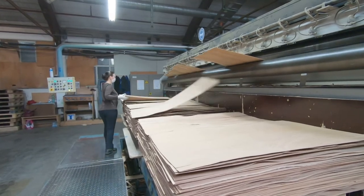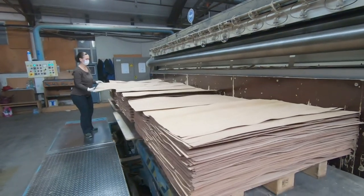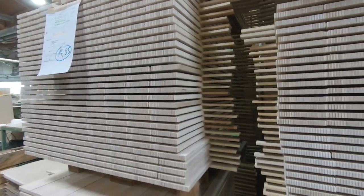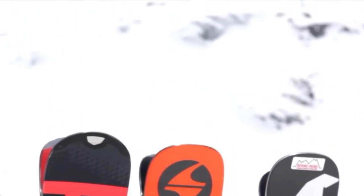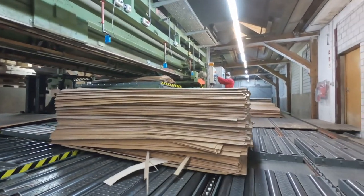Bis vor wenigen Jahren haben wir pro Jahr etwa 2 Millionen Stück Ski-Kerne hergestellt. Das sind mittlerweile deutlich weniger, einmal der aktuellen Corona-Situation geschuldet. Ein Stück weit gibt es im Skibereich aber auch saisonale Schwankungen. Unser Kundenportfolio ist zum Glück relativ groß. Eigentlich sind alle großen Skimarken bei uns auch Kunde. Da gehört natürlich Stöckli mit dazu. Als Schweizer Skifabrik sind wir sehr froh. Da gehört Atomic, Head, Blizzard, Völkl, Nordica, Salomon. Es gibt daneben aber noch sehr viele kleine Manufakturen, die auch Ski-Kerne von uns beziehen.